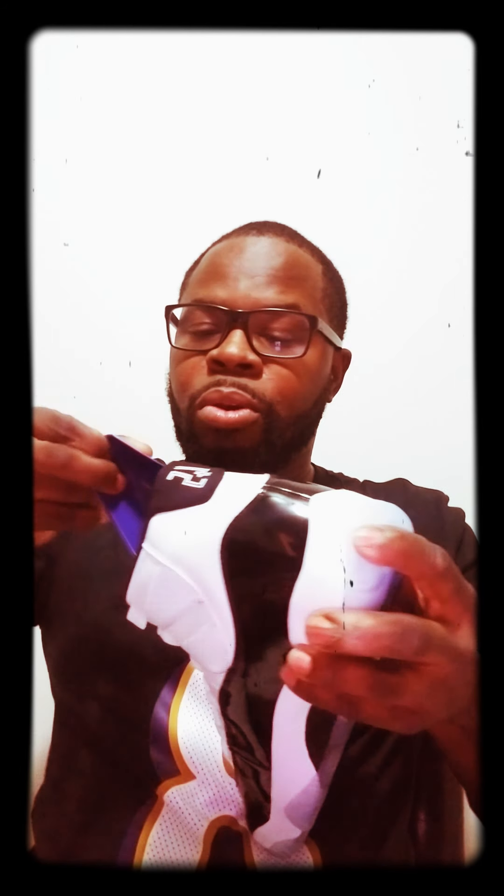These come with a high cut patent leather, the 45 on the back — it's not stitched like it is on the Space Gems. So far the Space Gems are the only high cut retro model with the stitching on the back. These have the Nike Air on the insole and we have the Concord colored shoe trees.